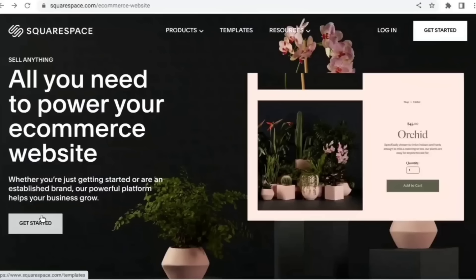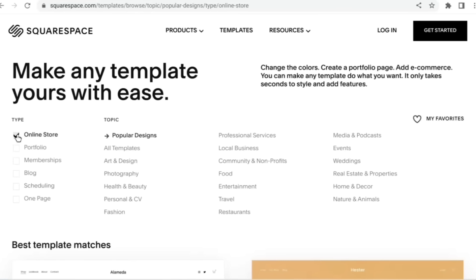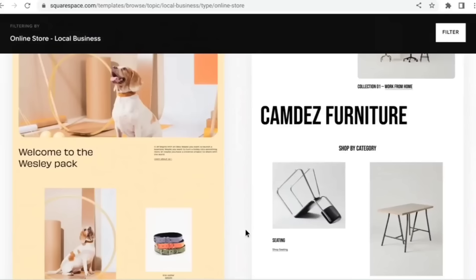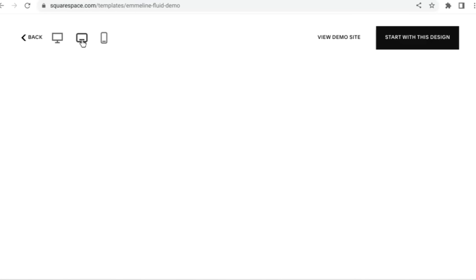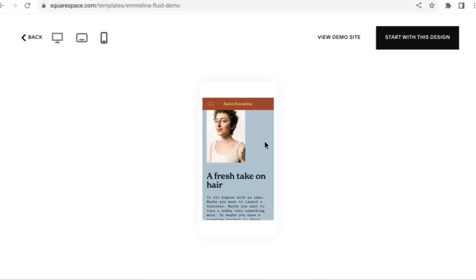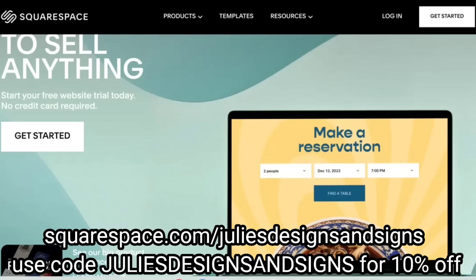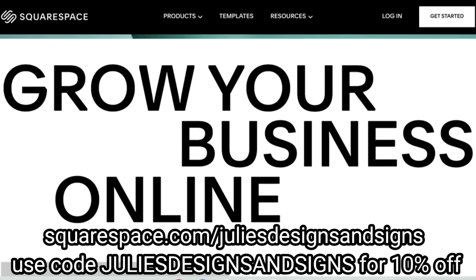Whether you are just getting started or you are already an established brand, Squarespace has everything you need to power your e-commerce website and grow your business. They make it very easy to design your website with ready-to-use templates, and you can even narrow down your search results by clicking exactly what you need. You can preview how that design would look on a computer, a tablet, and a mobile device. If you've been nervous about starting a website because you don't know how to design one, don't worry — Squarespace has got you covered. Head over to squarespace.com/JuliesDesignsandSigns to start a free trial and save 10% off your first purchase of a website or domain using code Julie's Designs and Signs.